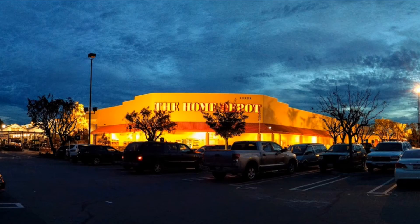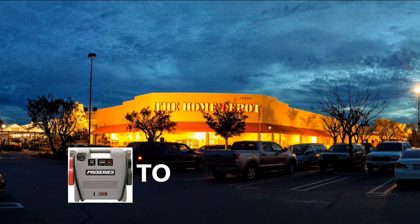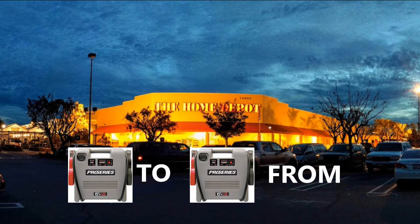I work online so I don't drive my car much — once a week or once every two weeks. I recently had to jump start my car to get to Home Depot, and then I also had to jump start it again to get back home.